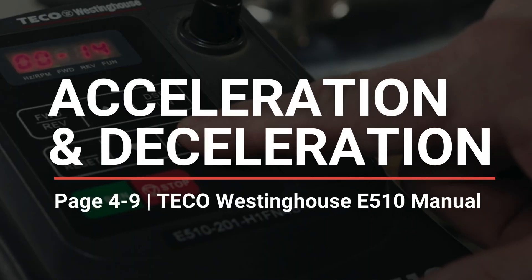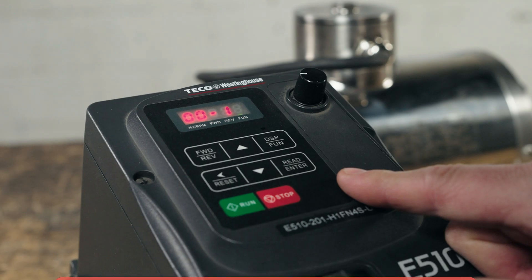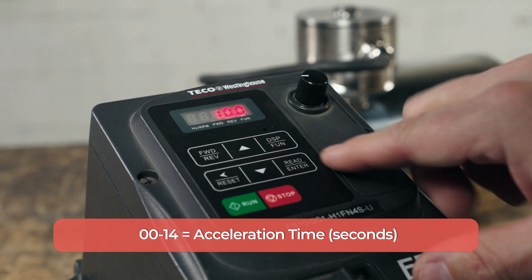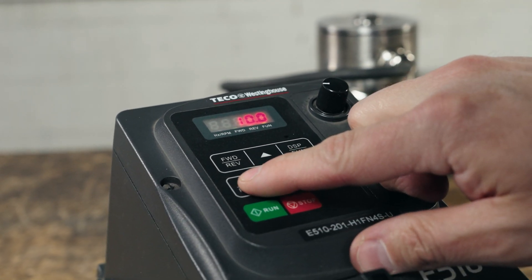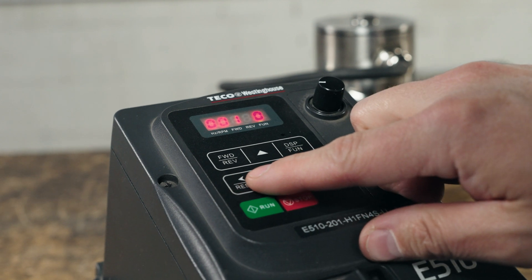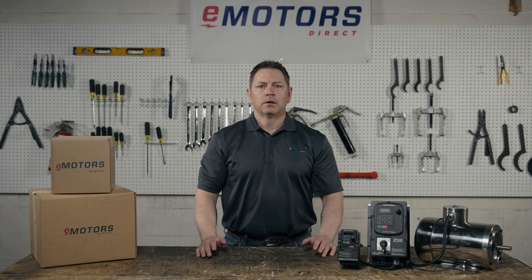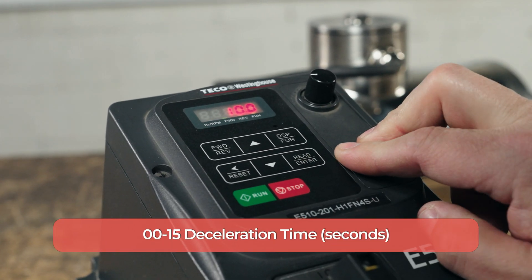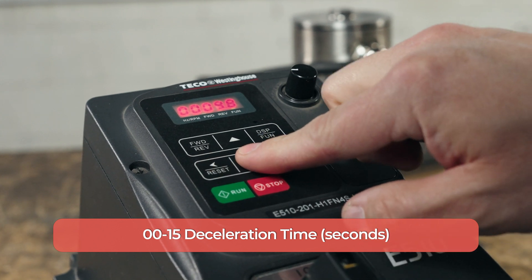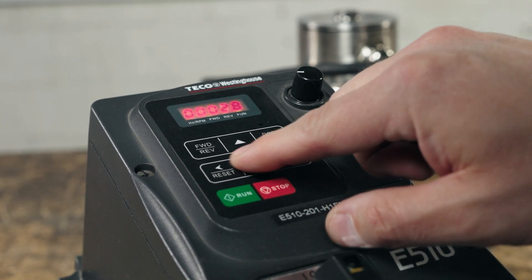We can also adjust the acceleration and deceleration times. This is the amount of time it'll take to reach a certain speed or the amount of time it takes to stop the motor. Acceleration is under 00-14 — press the up arrow once and then long press enter. The units for this parameter are in seconds. We're going to set this to only 2 seconds and long press enter. Then we'll do the same for deceleration under 00-15 — press the up arrow once, long press enter, and determine how many seconds you want it to take for the motor to stop. Make your selection and long press enter.